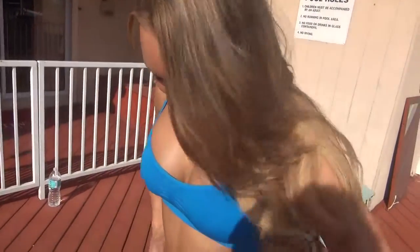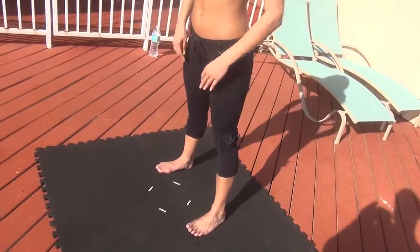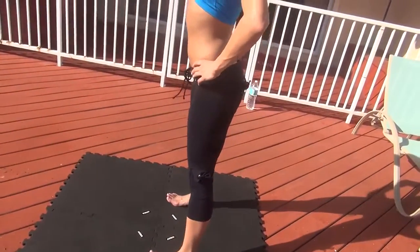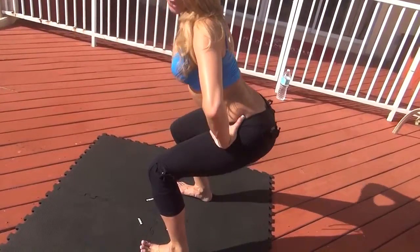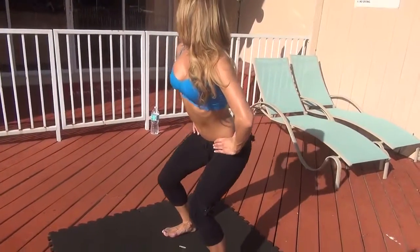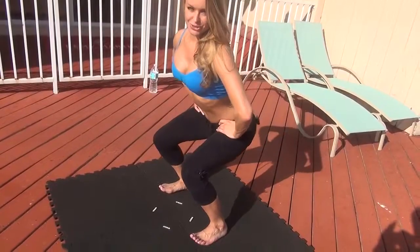Next we're going to do a basic squat. Start off like this — put your feet shoulder width apart, put your hands on your hips. Go down slow, come back up. Make sure you squeeze your glutes as you go down. Go down as far as you can go, but make sure your knees don't go forward. Make sure you breathe and squeeze your glutes as you go down.